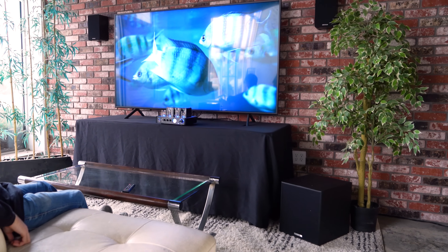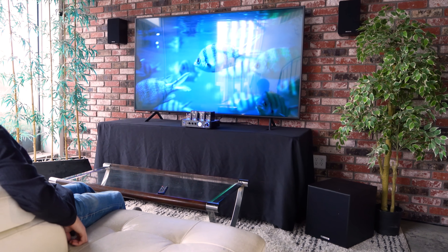Next to that we have the RCA line input and output section. We can use the RCA line input to connect from receivers like a home theater setup, a mixer, etc. Then we can use the RCA output to expand our setup even further to additional speakers or more subwoofers.